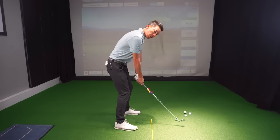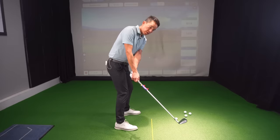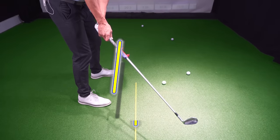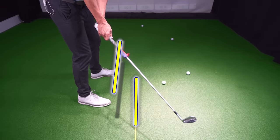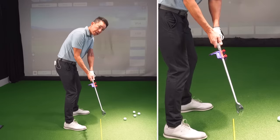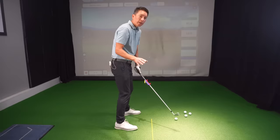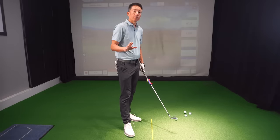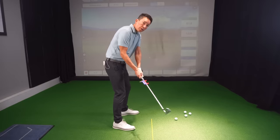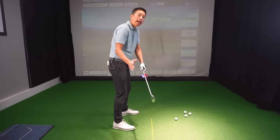So as I go to take the golf club away, I want to have zero forearm rotation — absolutely nothing. And when it's done correctly, I can get this yellow line and that yellow stick on the ground to match up perfectly. Here's the big key: if you just do just this much — even a tiny rotation — that's going to throw off the forearm rotation for the remainder of the golf swing. Just two degrees of forearm rotation that way will start to make my forearms react in a negative manner.